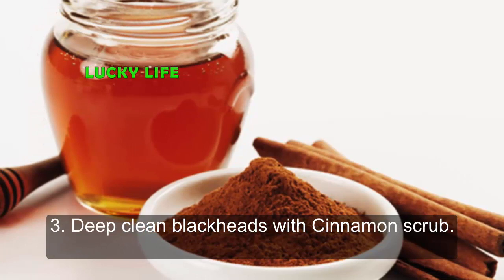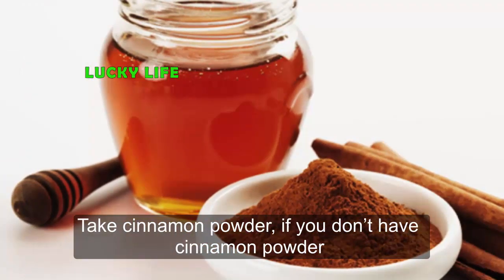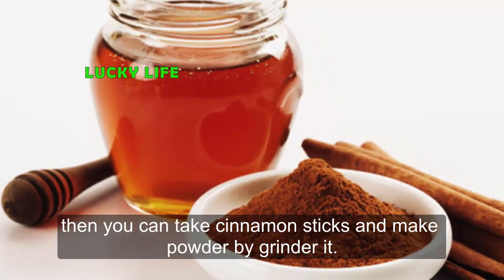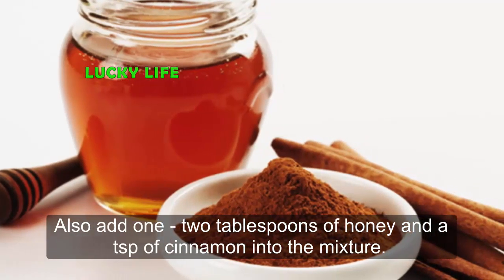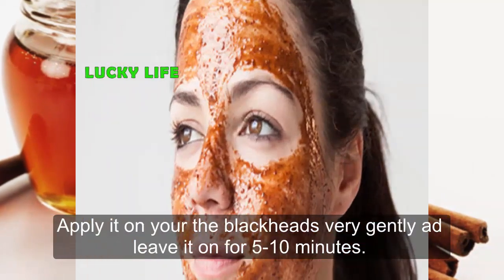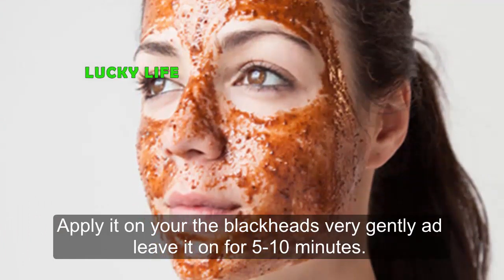Three: Deep Clean Blackheads with Cinnamon Scrub. Take cinnamon powder — if you don't have cinnamon powder, you can take cinnamon sticks and grind them into powder. Add 1 to 2 tablespoons of honey and a teaspoon of cinnamon into the mixture. Apply it on the blackheads very gently and leave it on for 5 to 10 minutes.